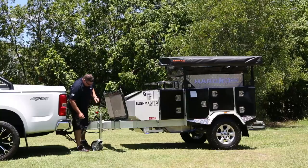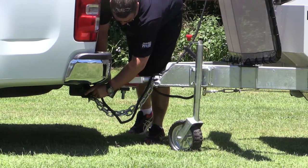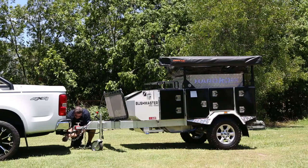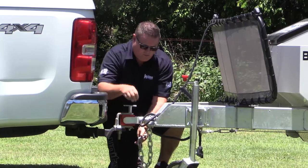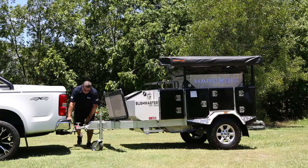Then disconnect your trailer from your vehicle. Start with your trailer lights, then your chains. I usually cross the chains so that if your hitch or tow bar ever did give way, you've got a cross pattern that will catch the trailer and stop it from dropping down onto the road. Once we've done that, just get them out of the way. Next, release the pin from your poly block hitch.